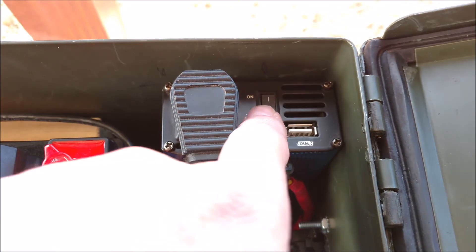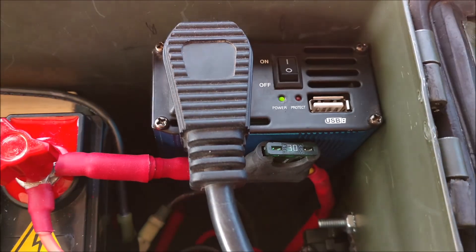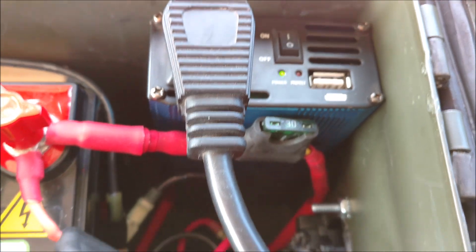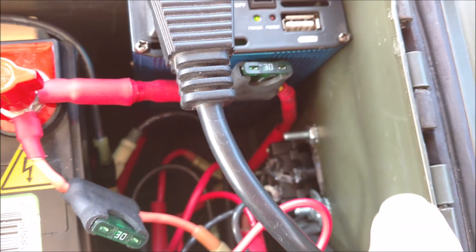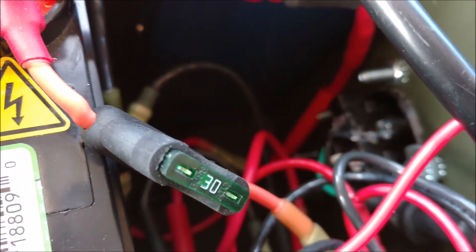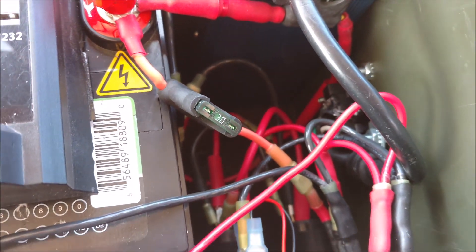Ames 180 watt pure sine wave inverter. A little cord going down there — snug fit, works great. Used some better hardware this time, 30 amp fuses — all the goodies.